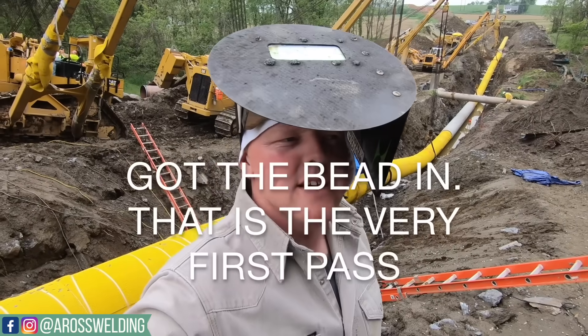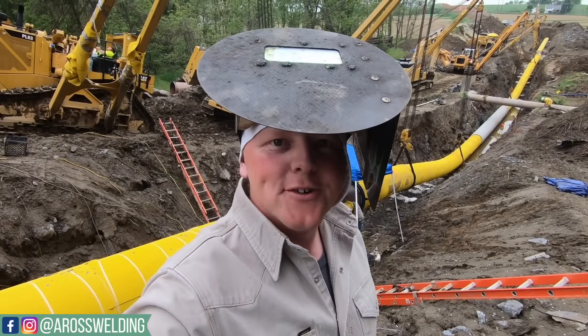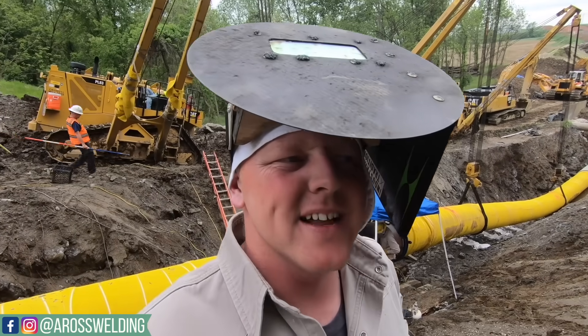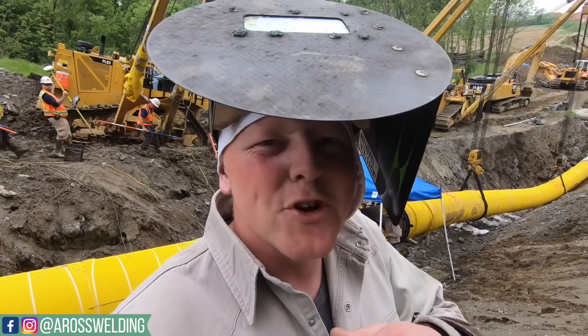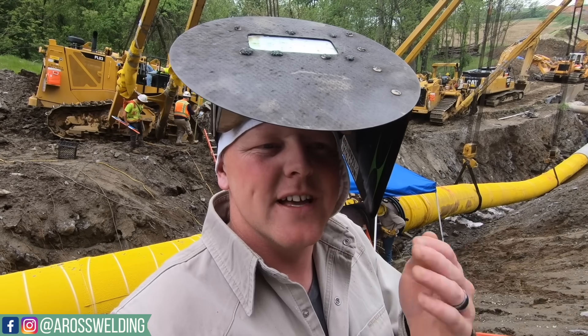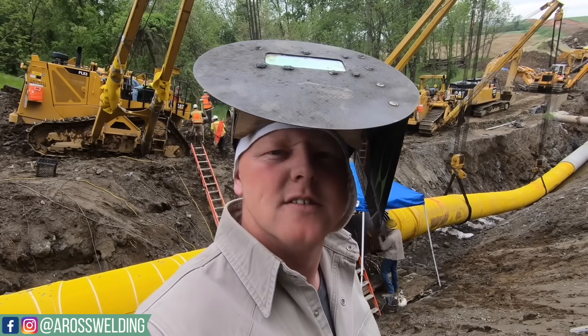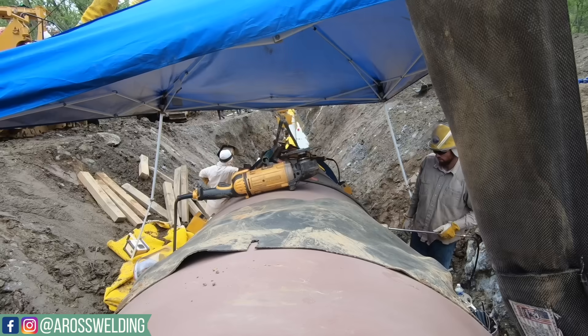We just ran that bead, we're going to grind it, and then we're going to weld. I'd say it takes about three or four hours to weld one of these out, depending on how laid back the bevels are and depending on the individual welder. Eight to twelve passes after the bead, capped out.